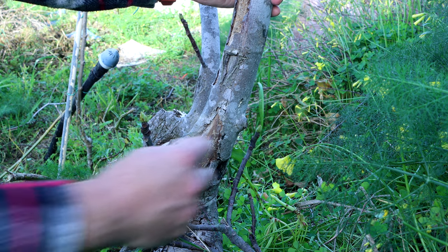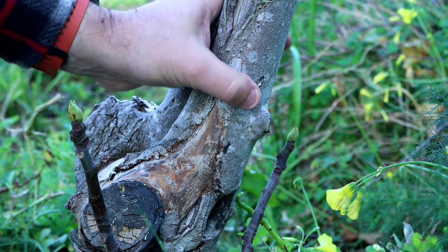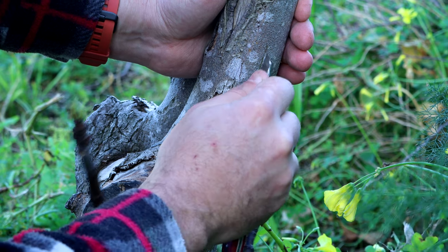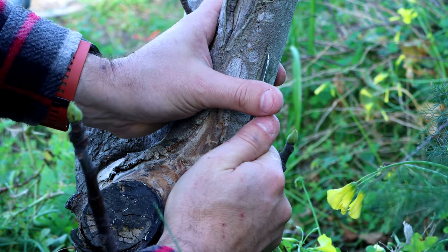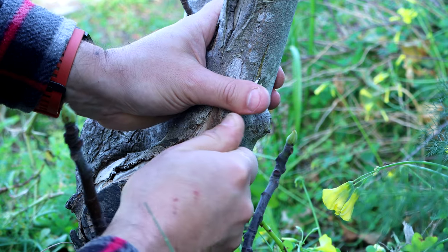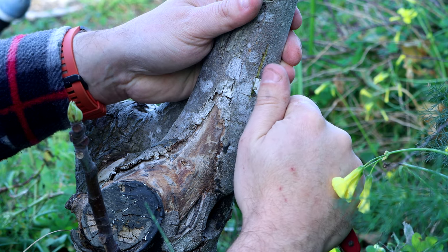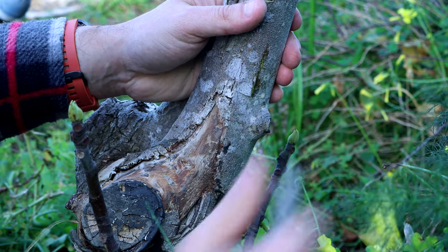So what we have to do is slice here in the form of a T and open it up. Usually the bark will peel away without any difficulties — and there it is, we've peeled the bark away.